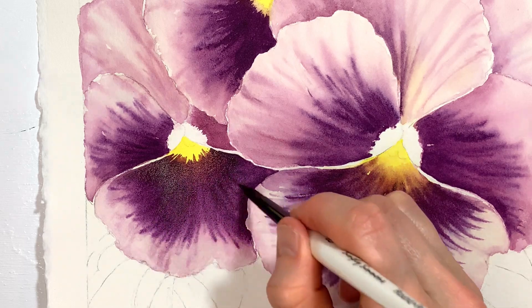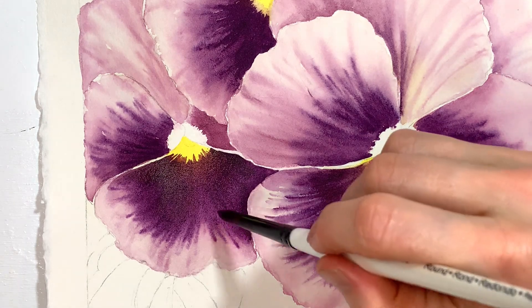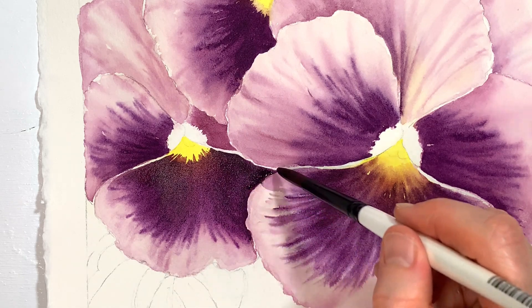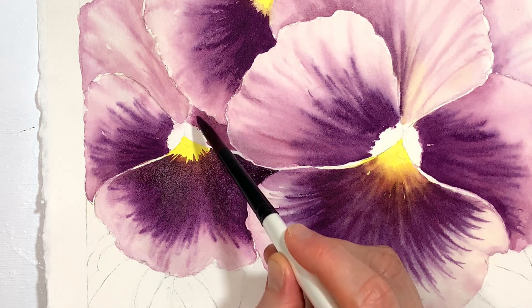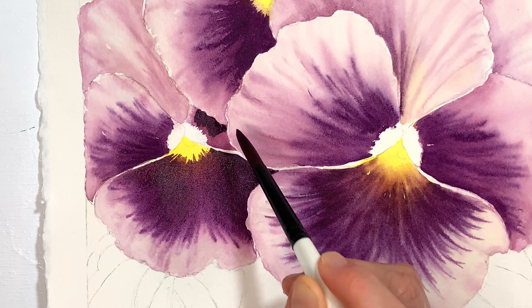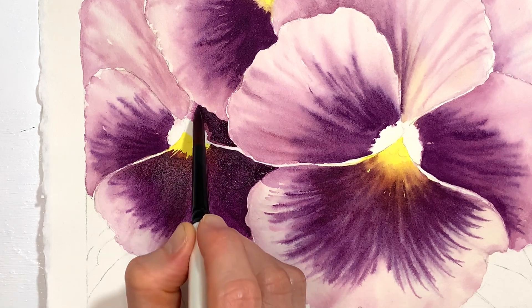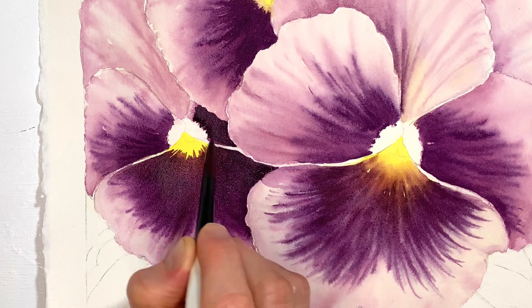I'll grab some of my darker purple — the one that doesn't have as much quinacridone in it — and just make sure I'm nice and deep and dark right here. This section is nice and dark in the reference photo and I like it that way. We're going to be getting some details later so we haven't quite finished this. Then I'm going to go ahead and just do this section here — it's pretty much just filling it in solid with this dark purple. I didn't even wet it — it's just so dark I figured I could probably fill it in. When I get close to this edge we're just kind of doing a jagged edge, so this little section is a wet on dry piece.